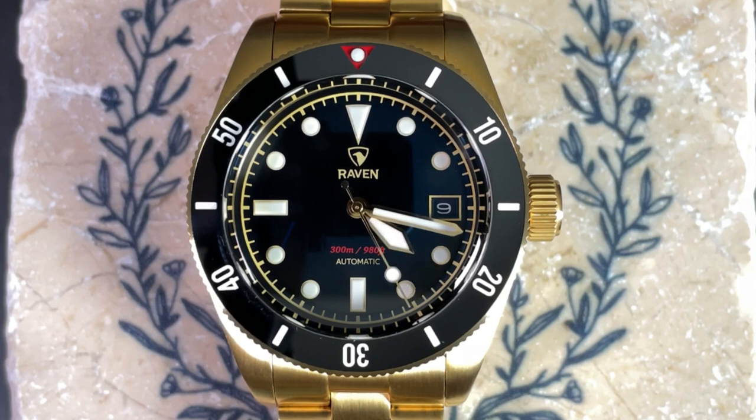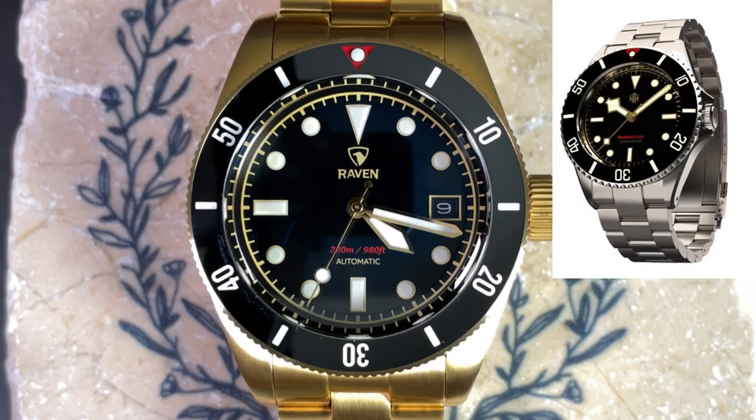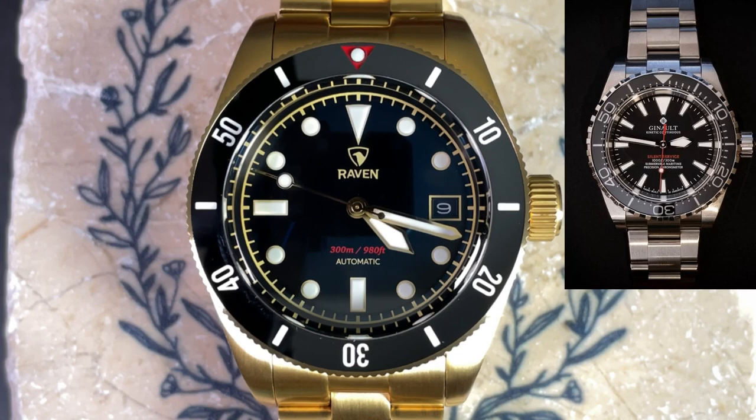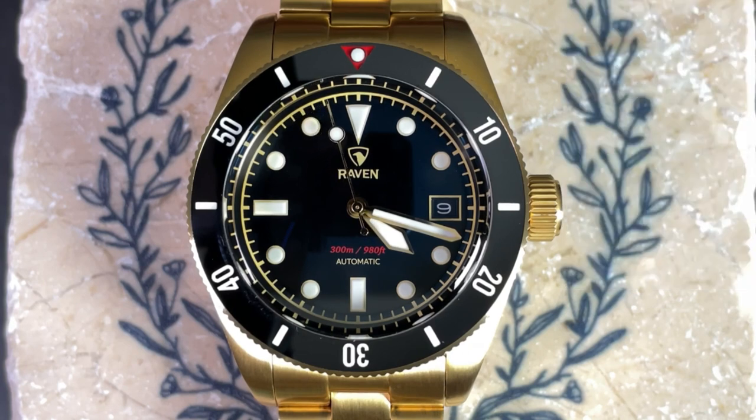The second con is the flat case shape — I actually prefer watches with a bit more curve, as they tend to fit better on smaller wrists. For comparables at about the same price, check out the NTH Barracuda — the vintage black colorway has a very similar feel, and there's a review on my channel. For a bit less, the Steinhardt Ocean One Vintage Military has a similar spec set, except you lose the quick-release bracelet, and it's slightly larger at 42 millimeters. For a bit more, consider the Geno Silent Service — I reviewed it and it has similar retro vibes in an incredibly high-quality package.